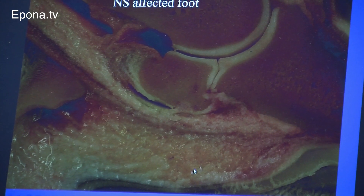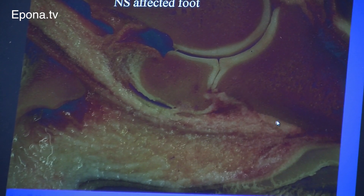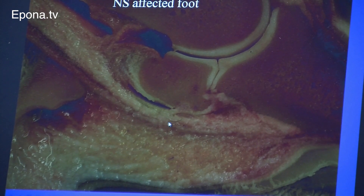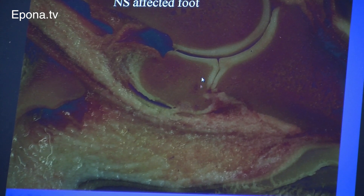And that's all, I believe, due to the vibration. There's not enough vessels there. So when this foot is supported on the ground, it really can't support this navicular bone.